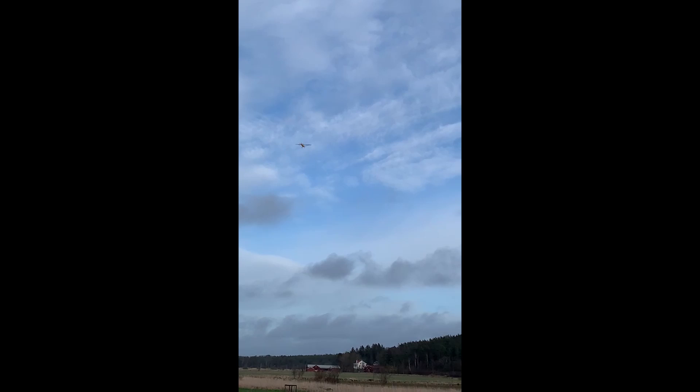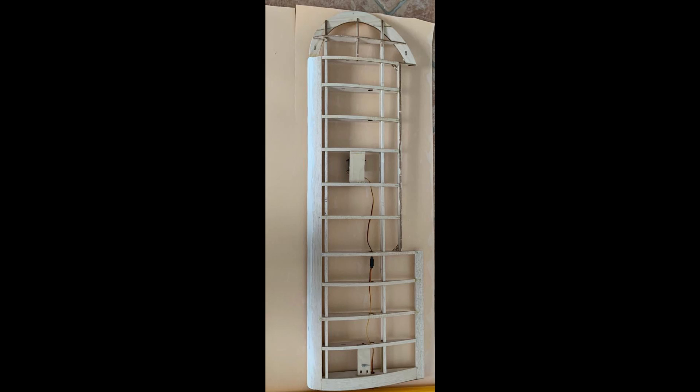By the end, the plane should be flying like this. In the next video, I'll be teaching how you can build the wings, and then in the videos after that, I'll be showing how you can build the fuselage and the other parts of the plane.